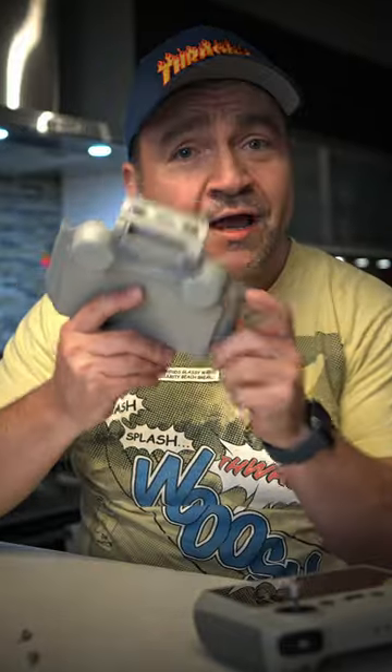Enter the Start RC sunshade clamshell protector. This thing is awesome. I'll show you how it goes on.